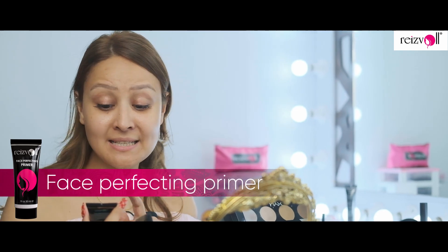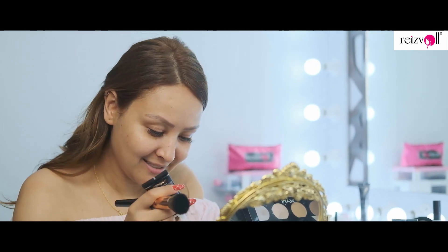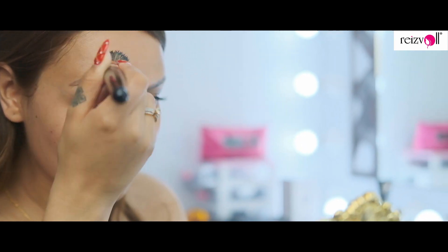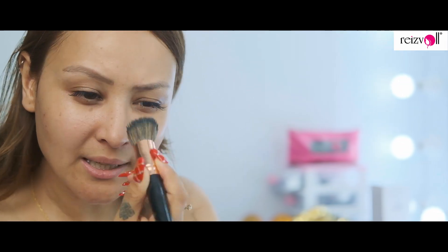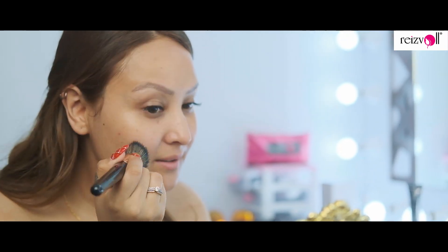Now we're going to start our makeup. I'm going to start with the Resvaal face perfecting primer — this is an oil free formula but at the same time it does give you a glow. I already love how lightweight this primer is. I don't like to use primers that are very heavyweight because I feel that blocks my pores. This feels super lightweight.